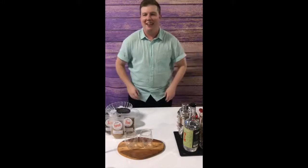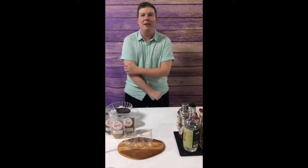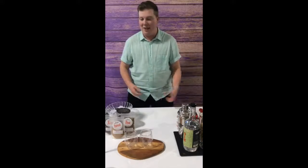Welcome to Tea Happy Hour with me, Kieran from Plum Deluxe. I am the Marketing Communications Coordinator for this fine ship. And today we are going to make some cocktails.